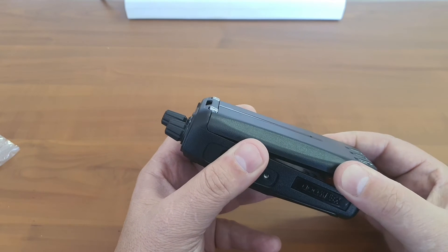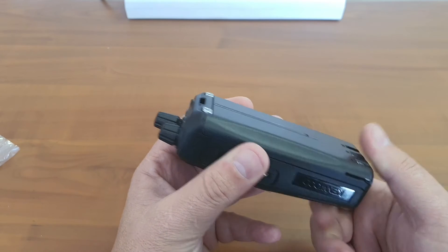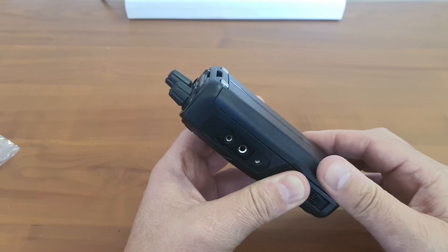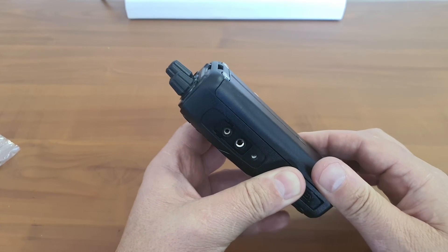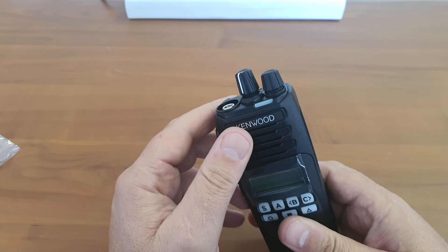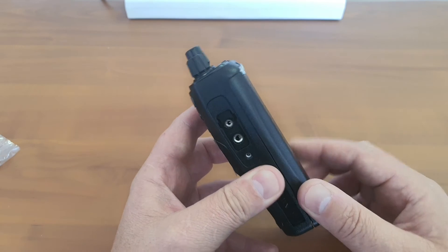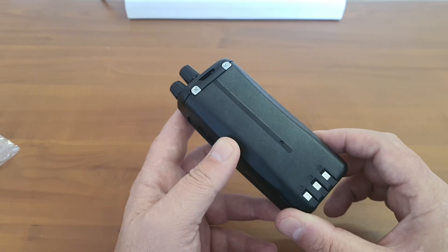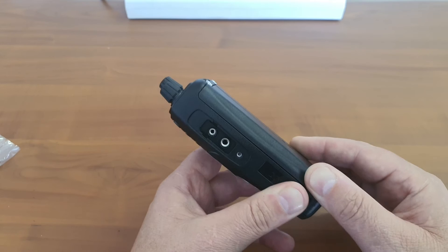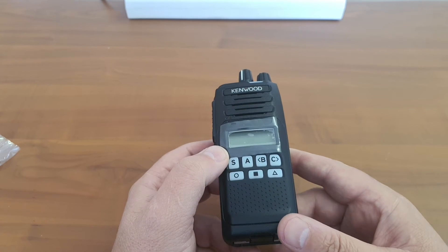The battery clips in on the top and then just snaps in at the bottom. It seems to have a secure fit — slightly loose, but nothing serious. The recent design on the TK2000s is actually a more snug fit than this one. So if I can be critical, it is possible that this battery does not feel 100% secure, like they have improved with the TK2000 design.